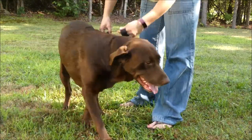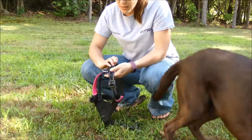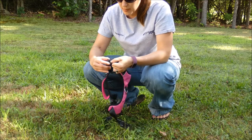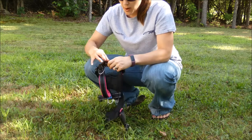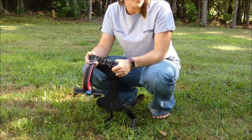It is easier to adjust the harnesses when they're off your pet. For Sadie, the neck was a little bit loose, so I'm just going to tighten it up a little bit. It's sort of a trial and error until you get it properly adjusted. Once you get it fit, you shouldn't have to adjust it anymore.